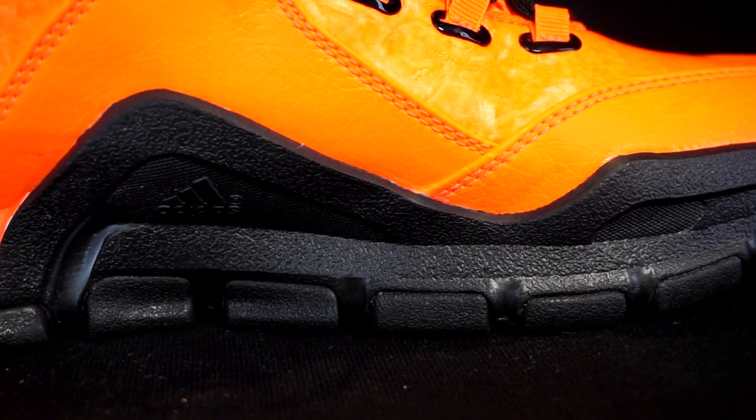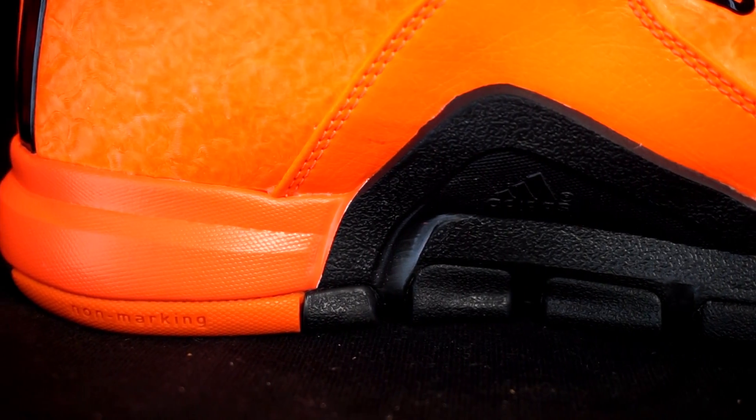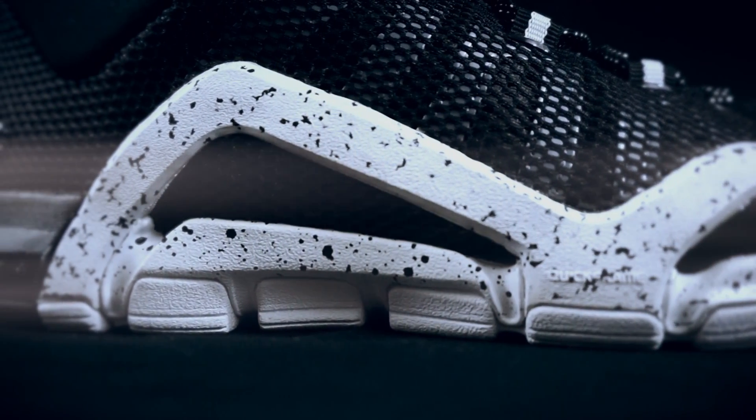Both shoes use Adiprene Plus from Adidas. I am not a big fan of Adiprene Plus, and accompanying it is a really thin insole that doesn't really do anything. Both shoes seem to have exactly the same setup. I'm not sure if the whole length of the shoe is Adiprene Plus, but the forefoot definitely is — the heel I think is just regular Phylon. From that cushioning you don't get any bounciness or real impact protection, and I can't play in those shoes for a really long time because my feet and legs start to hurt.